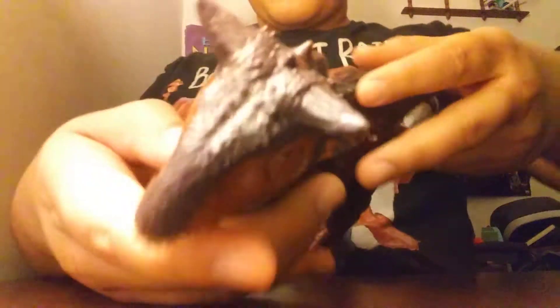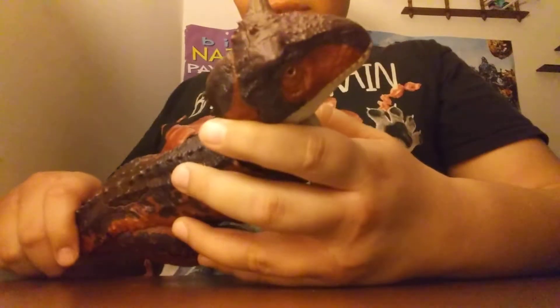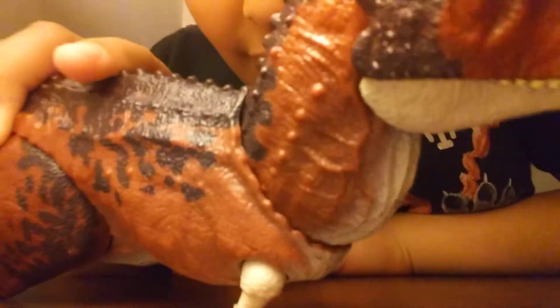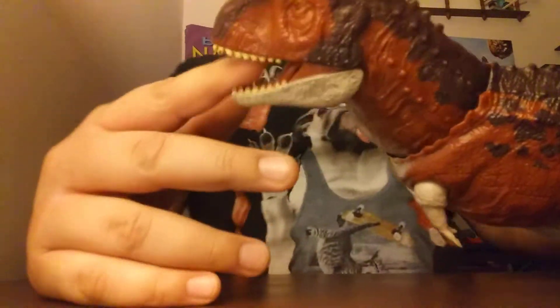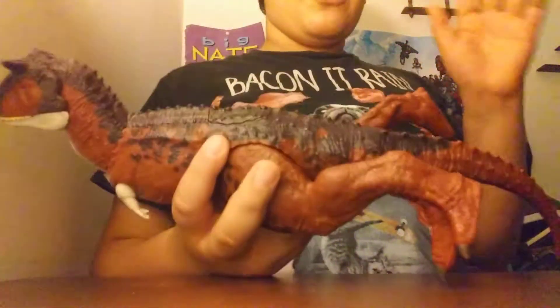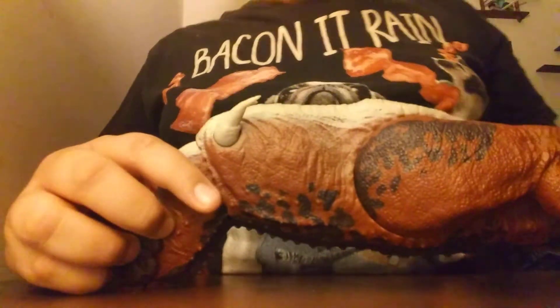The Carnotaurus has its two horns, of course. See that eye — and you can see the other eye. This is about two years old — one and a half years old when I got it on my birthday. So the eye paint is chipping off, and even the paint on the underbelly is chipping off from the one and a half years of play.